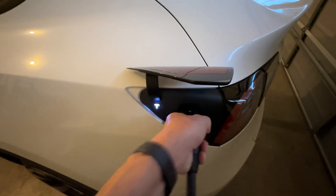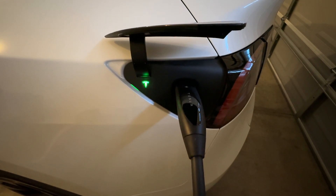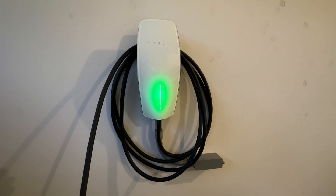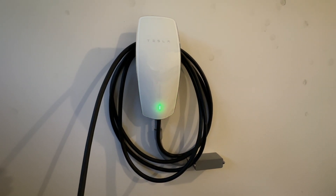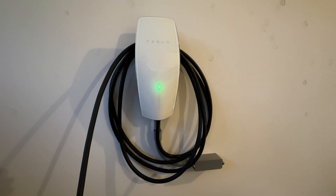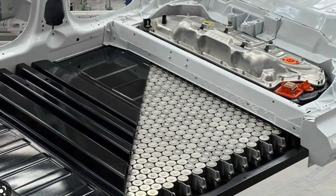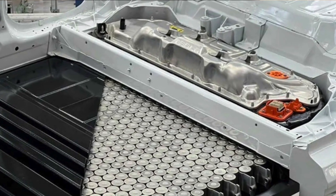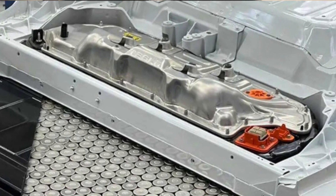The wall connector communicates with the car. Once the connection is properly inserted, the car indicates to the wall connector that the circuit is connected. The wall connector's electronic circuit then activates the relay or contactor in the wall connector, applying 120 or 240 volts AC to the connection to the car. Most EVs have the charging circuit built directly into the battery pack, which saves cost and allows the charging circuit to better monitor the batteries.